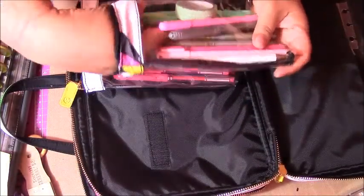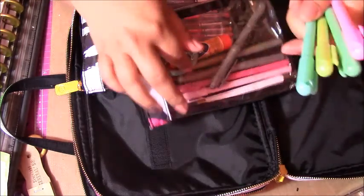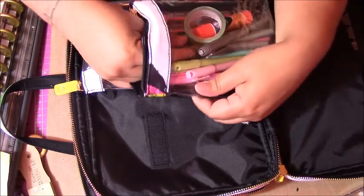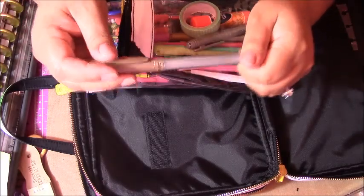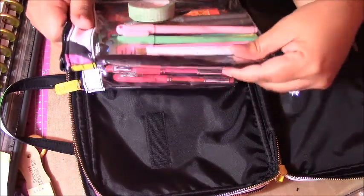These are the Dollar Tree pens — they're super cute, three in a pack for a dollar, and I bought two packs because there were two sets of colors. These are just the Bic permanent marker pens that are just like the Sharpies but were like half the price, so I just bought those.